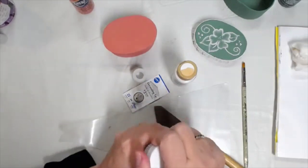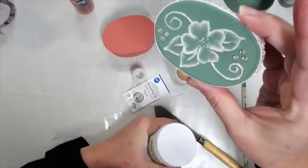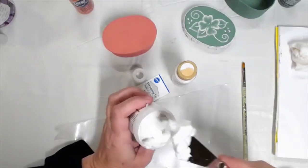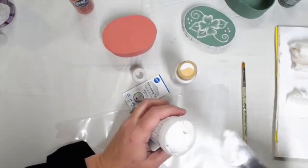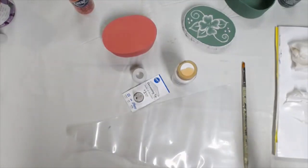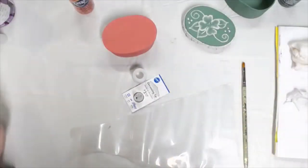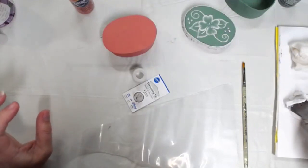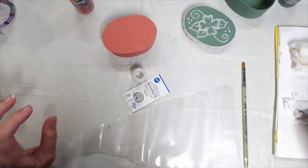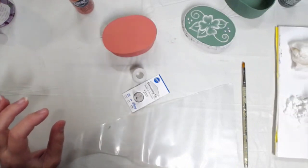I'm going to take some decorative paste out of the container. I did not tint it with white paint and you can see it's kind of yellowy — it's not giving me a pure white look. So I'm going to put it on my palette and then mix some white paint into it. You can also mix any color of paint in with the paste and it won't change the consistency.